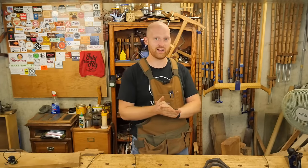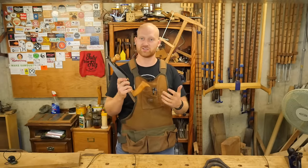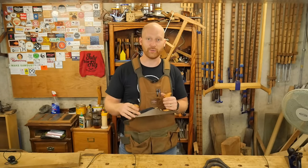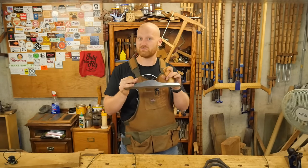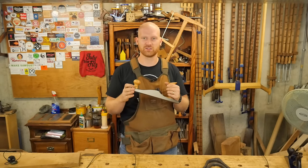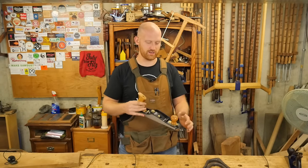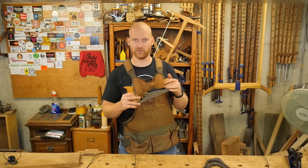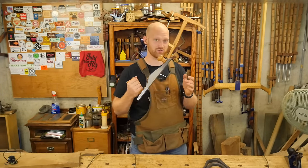Another video I'm really looking forward to is the low angle jack plane versus a traditional bevel down version of the plane — really going back and forth between what's better, what other uses each has, and how they compare. I think this should be a pretty interesting video, might start a lot of discussion. I have a lot of opinions about low angle bevel up and traditional bevel down planes, so it should be an interesting one.